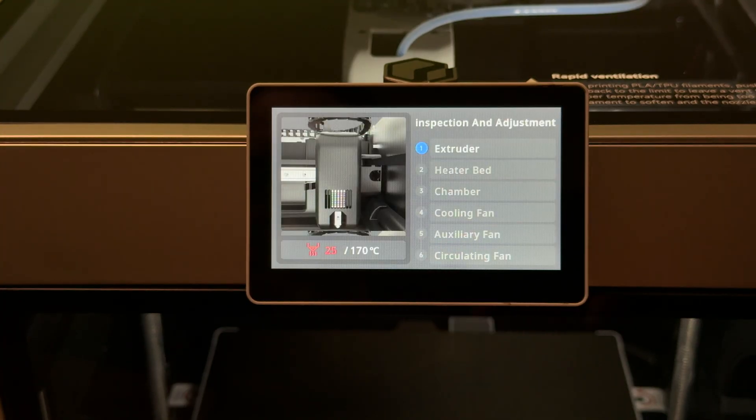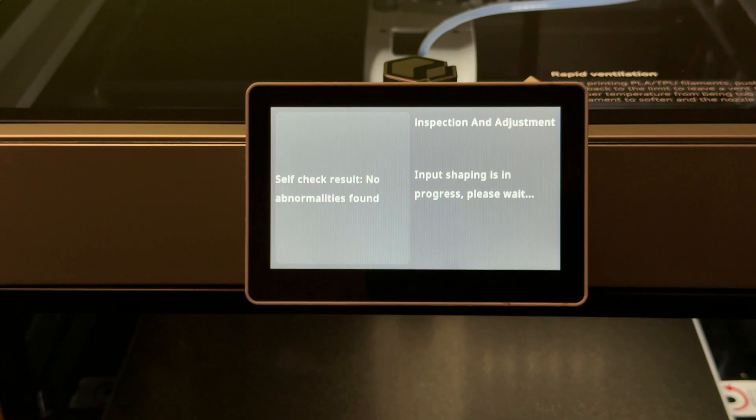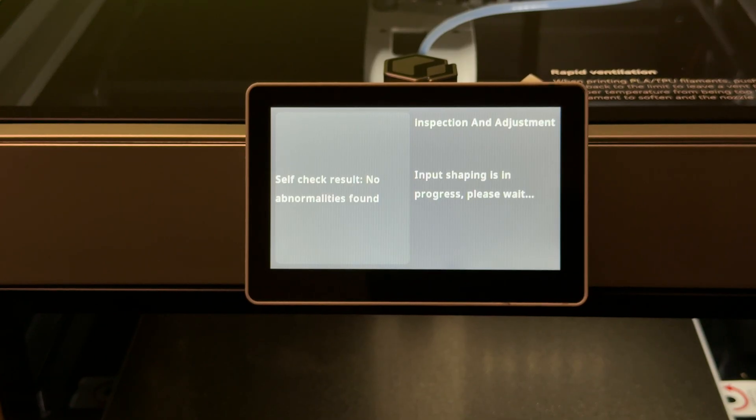It also offers to connect to Wi-Fi. Heads up — when it gets to input shaping, it gets loud. That's normal though; it's just measuring vibrations so it can counteract them during high-speed printing.